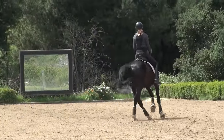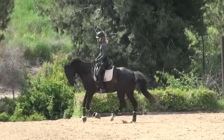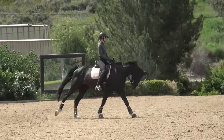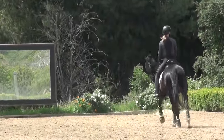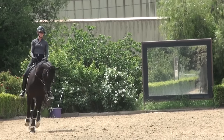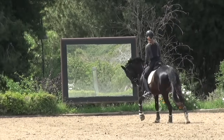I'll show you one more time that canter transition — outside rein, slide my right leg back a little bit, and ask for that canter. You want your canter transition seamless, so you saw how he went from a nice steady trot right into a nice steady canter. There you saw he broke a little and I just quickly asked for canter again — this horse is pretty green and hasn't had too much dressage training.